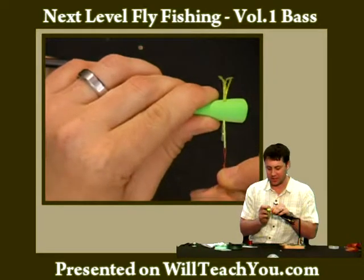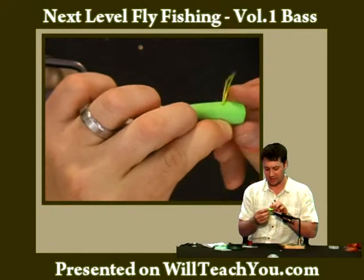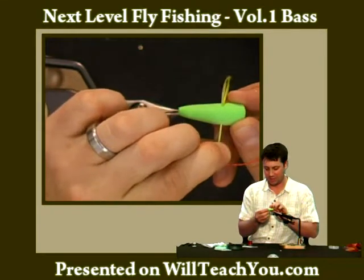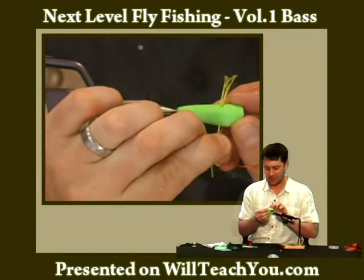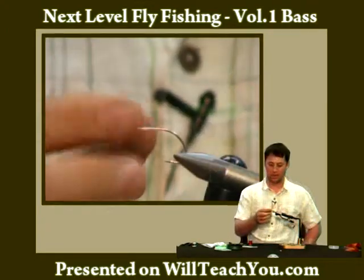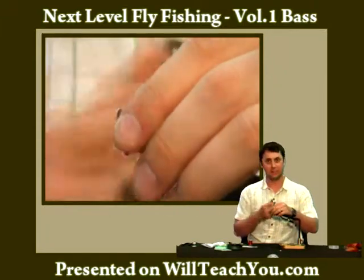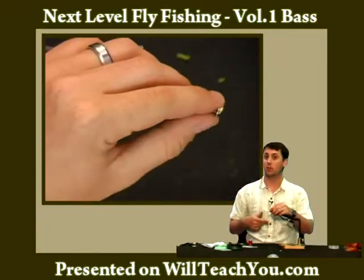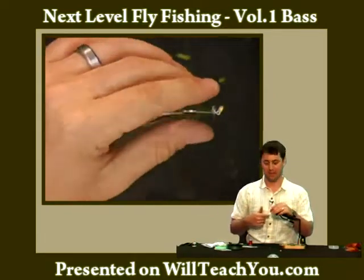You want to go pretty slow here because, just like that, you can see you can break the legs. But once you get them through you really don't need the wire anymore. You can manually bend the blades and do different things — I'll show you when we're out on the water — to affect how this propeller works and the action of the fly.